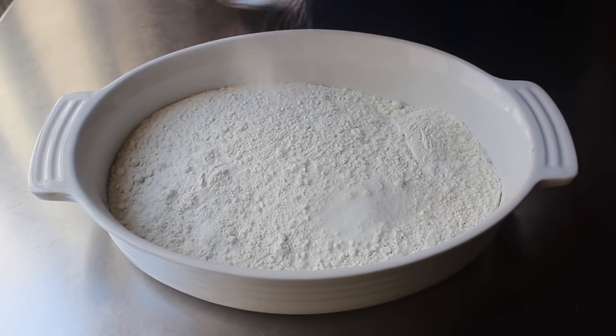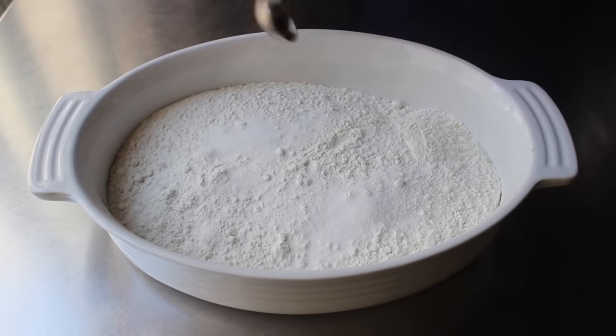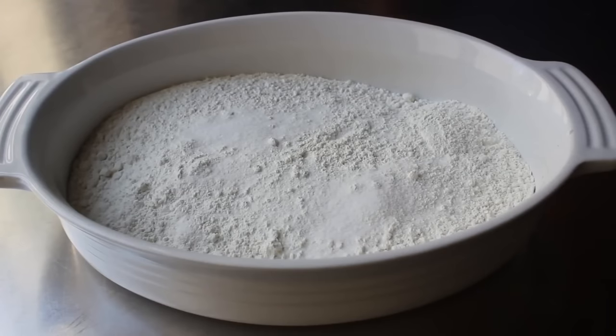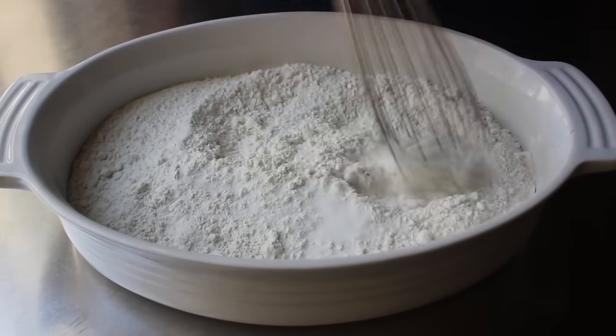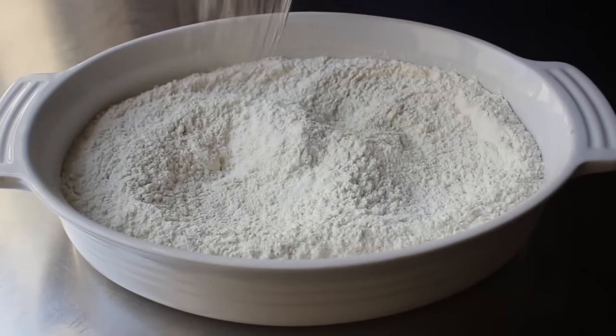We'll pop that in the fridge, and while we're waiting we can go ahead and do our seasoned flour — all we're going to do is take some all-purpose flour and add in some fine salt. We're not adding a bunch of other spices into this because we're going to be finishing this by brushing on that highly seasoned spicy sauce. So we're just doing flour and salt here.